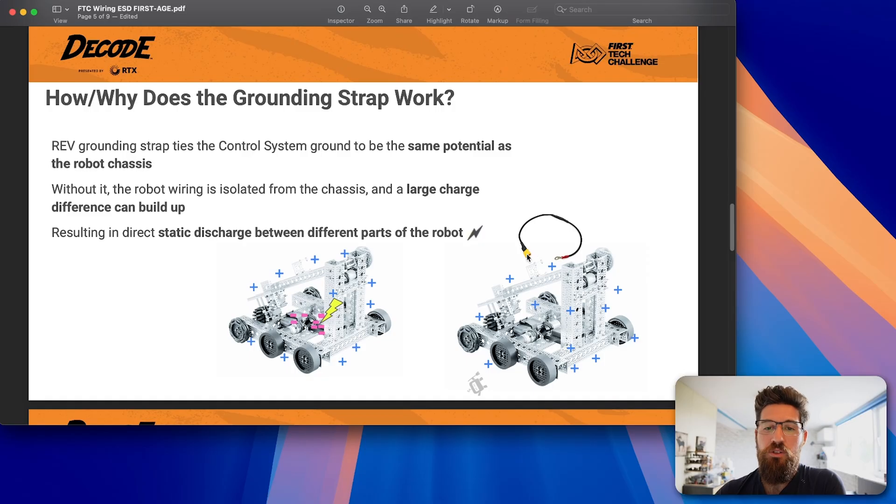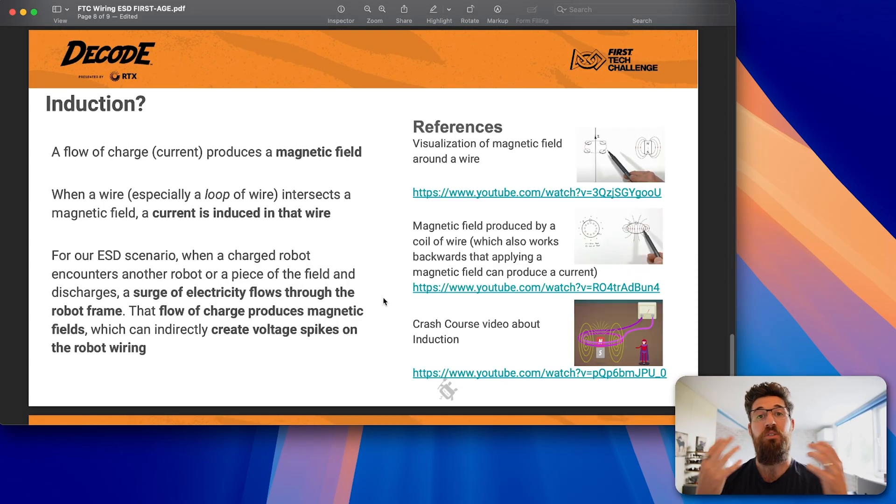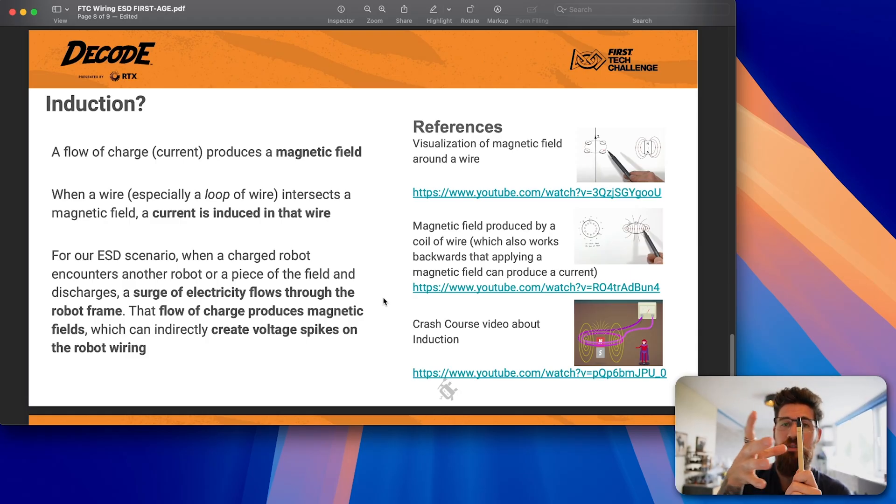Using a grounding strap is really easy — you just take the XT connector, plug it into the empty XT port, and strap that down to anything metal on your robot. Now, what about induction events? Effectively, you can think of a flow of current as producing a magnetic field. Each wire has its own electrical field that it produces — every single wire is kind of like its own little radio antenna.